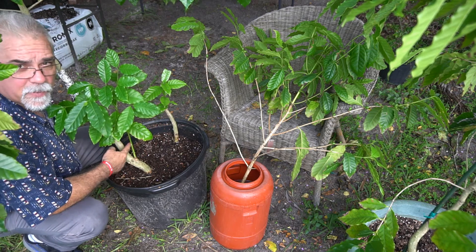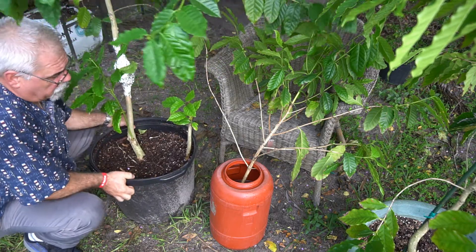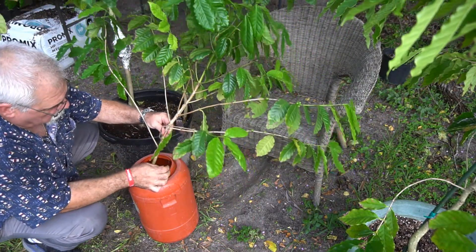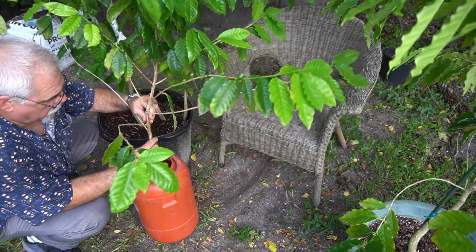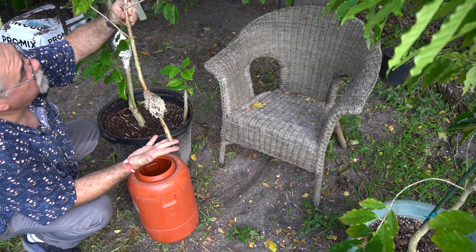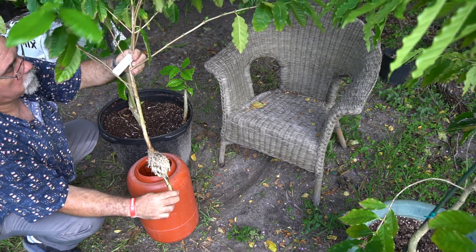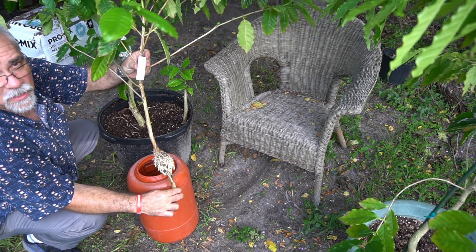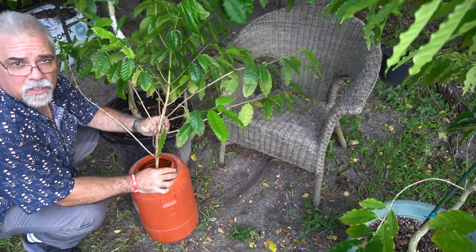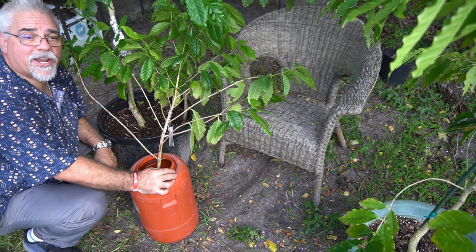We'll do the same and pot this guy up. I took the branch that came from the tree and placed it in the water. This one right here will be planted to make the new tree — I had tagged it with today's date and 'Coffee arabica.' I'll put another tag on there indicating it was an air layer, so down the road I'll remember this is the one I made the air layer from.